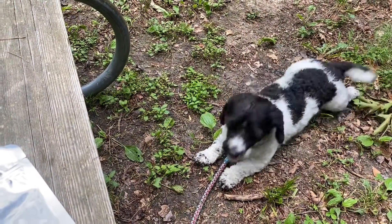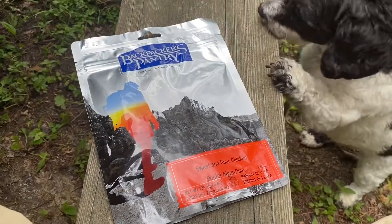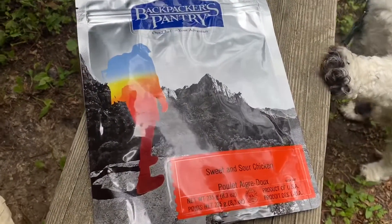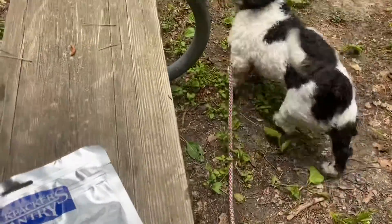Petey, are you ready for some sweet and sour chicken? We're having the Backpacker's Pantry sweet and sour chicken today. You ready, Petey?